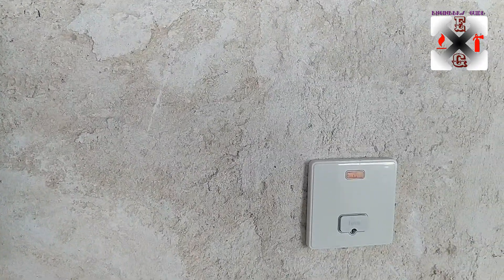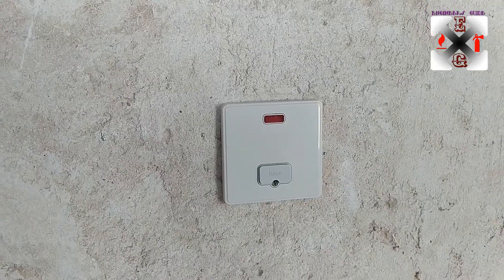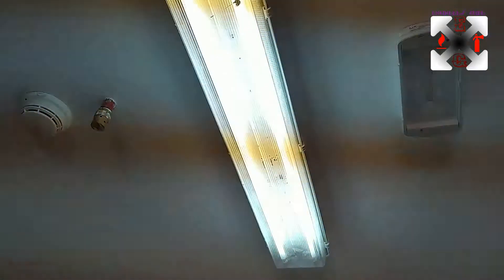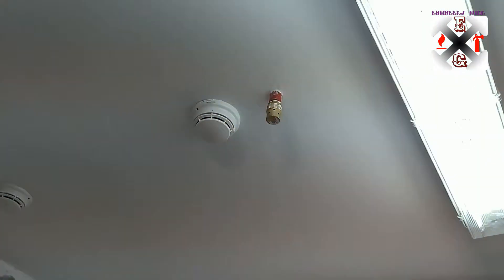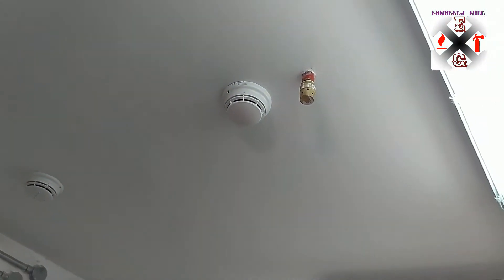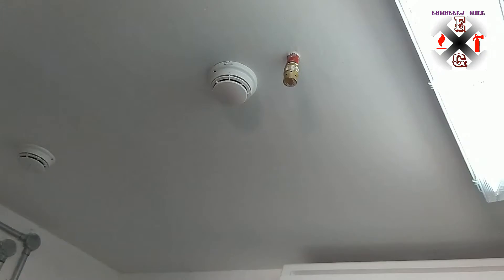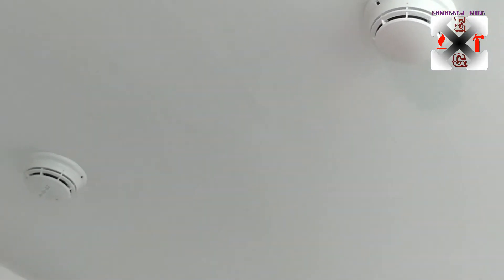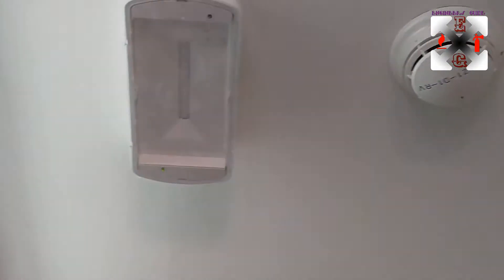This is the manual pull station, and those are the spare units for supply of 240 volts. These are the detectors that we're going to test with — the one in the middle is for fire alarm — and this is the nozzle that the HFC gas will pass through to be extinguished inside the room.